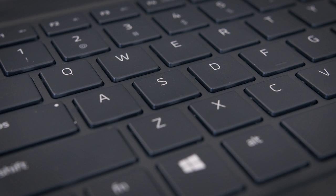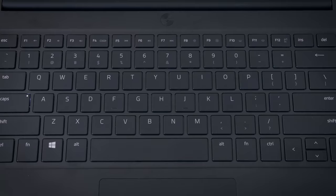The keyboard itself is really good. It definitely feels better than the Stealth keyboard because each keystroke has a little bit more travel. It also still has the anti-ghosting feature for maximum spam, and I think it's a keyboard that most people will like.